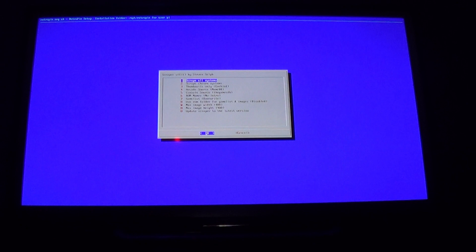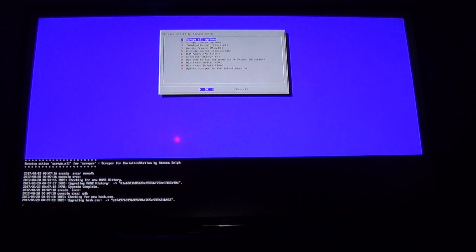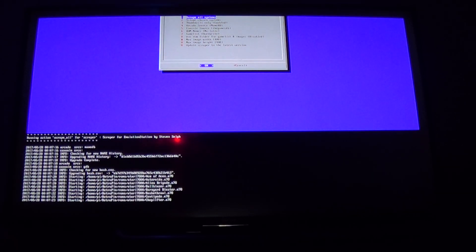You're probably wondering why I didn't choose Scrape Chosen Systems and just choose Atari — and wait, didn't we already do the NES scraping? After this I will explain everything. Hopefully you have all the games you want to scrape already loaded. Go ahead and hit Enter, and I'll be right back.